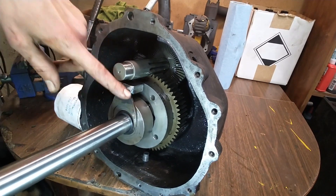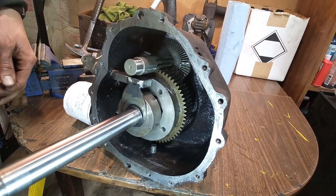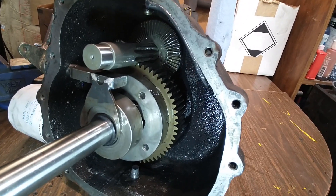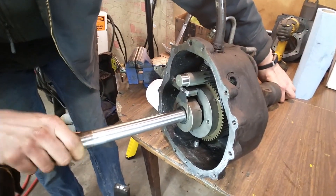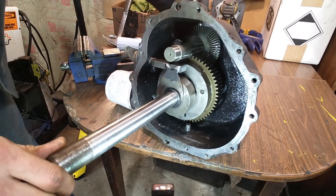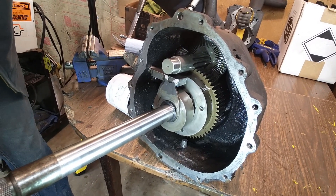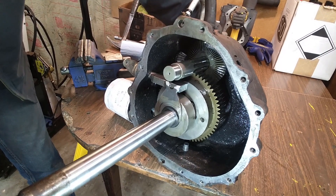What typically happens with these, and the reason they get a bad reputation, is basically user error. The way these are supposed to work: you have a normal open differential. If I spin this axle here while holding the opposite axle, just one axle spins. That's how a differential works — when steering, the inside wheel travels less distance through the arc and the outside rear tire travels more, so the differential makes up the difference between the two sides.